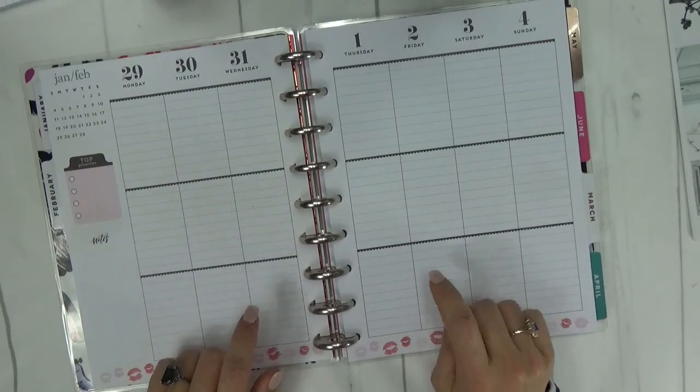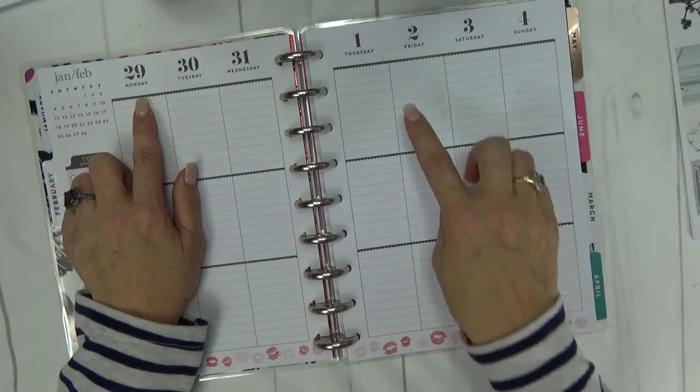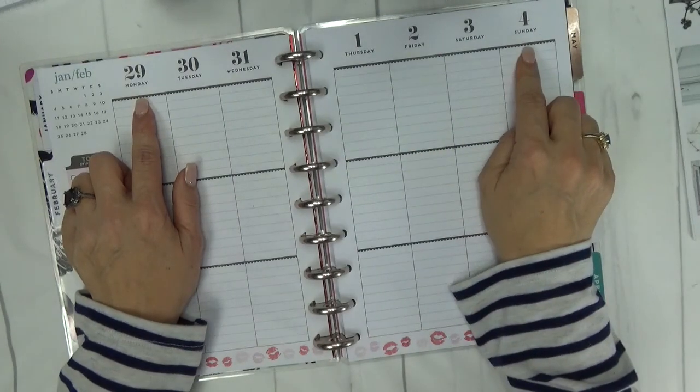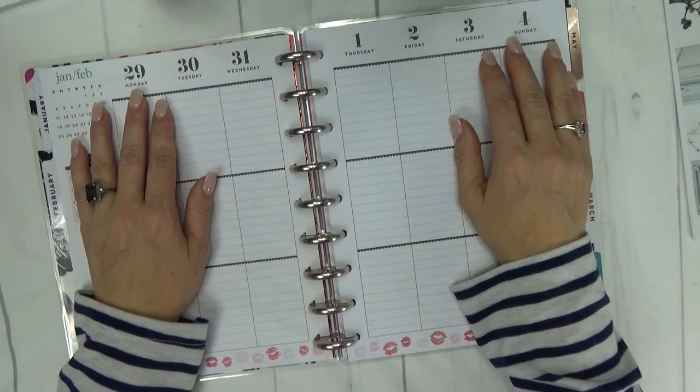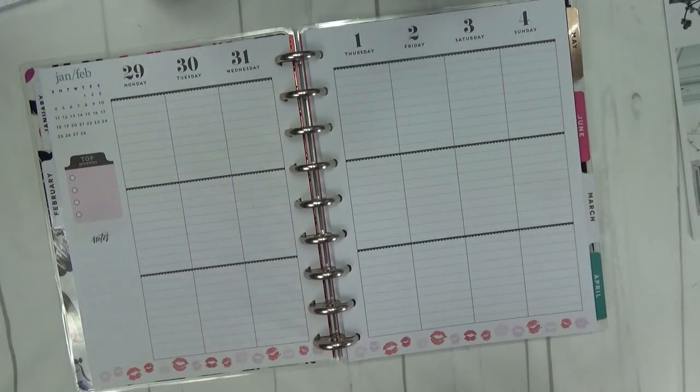Let me go ahead and get right in. This week we are filming the plans for January 29th to February 4th, and I can't believe this is the end of January already. The first thing I like to do is lay down washi — I lay it down here in the center just to reinforce my weeks.